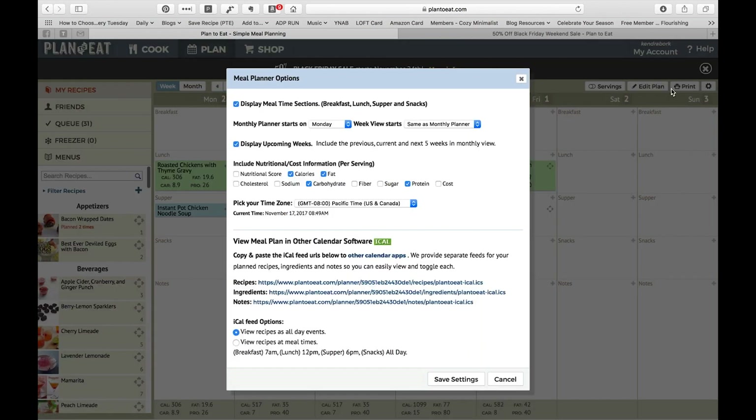They do have meal planner options — you can display time sections or not. I always start my planning on Mondays because that's how my weeks start in my head, but you can change it. If your weeks start on a Sunday, or if you start menu planning on a different day, you can change that. You can change both the monthly and weekly planner to start on the same days. You can also change what's included — so if you're on a program like Weight Watchers where they have points, you can put in a nutritional score or points and track those. You can track cost, sugar — they have any number of things you can add.